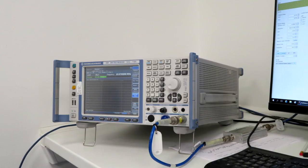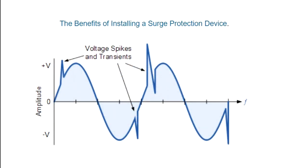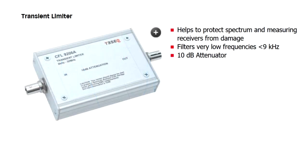Another problem using a LISN at home is that it's quite easy to damage your spectrum analyzer. If you switch your device under test on and off you can get high speed transients that get coupled into the spectrum analyzer and damage the front end. So if you are going to use a LISN it's very important that you either buy or build your own transient suppressor.